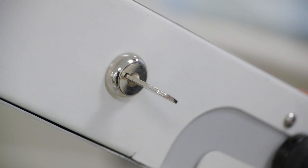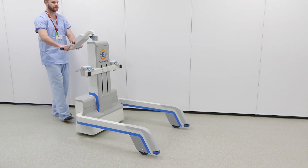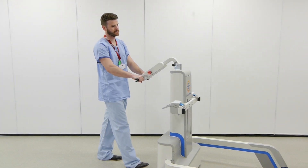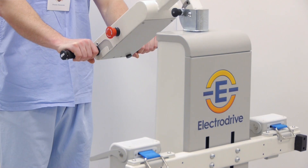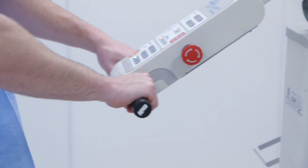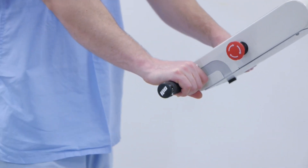Turn the key clockwise and the Gezunda comes to life. The handles are where you steer or control the Gezunda's speed. The right grip is the throttle. Rotate the grip forward and the Gezunda moves forward. Rotate the grip back towards you and the Gezunda moves in reverse.